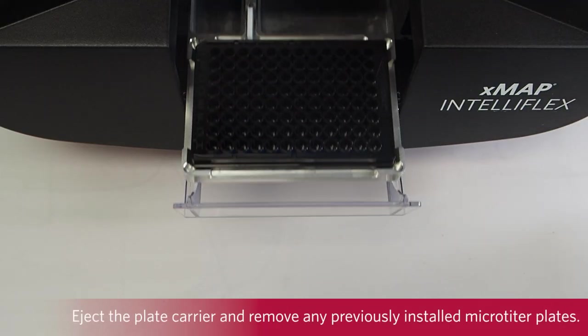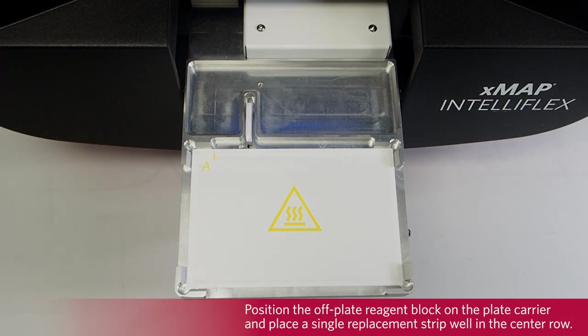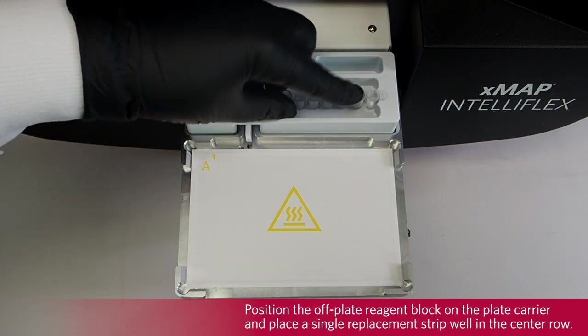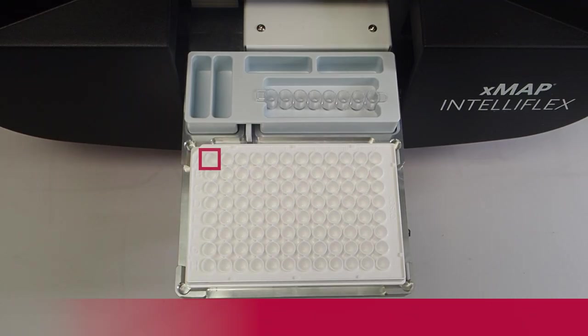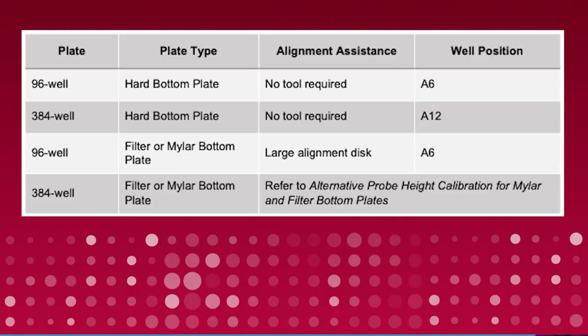After logging into the system, eject the plate carrier and remove any previously installed microtiter plates. Position the off-plate reagent block on the carrier and place a single replacement strip well in the center row. Strip wells are provided with the calibration and performance verification kits. The off-plate reagent block is notched and can only be installed in one direction. Place a plate on the plate carrier with A1 in the top left corner. Verify no liquid is present in the designated plate, strip well, or off-plate reservoir.